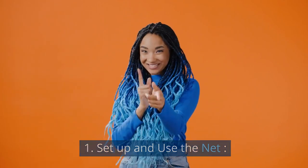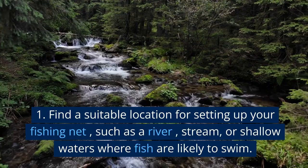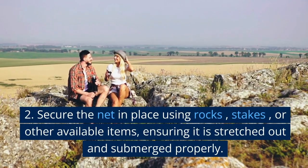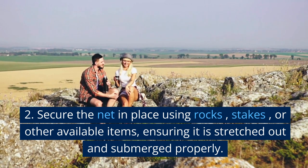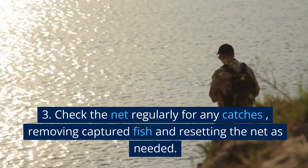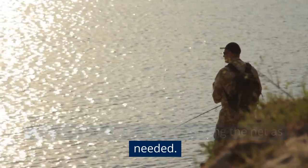Set up and use the net: Find a suitable location for setting up your fishing net, such as a river, stream, or shallow waters where fish are likely to swim. Secure the net in place using rocks, stakes, or other available items, ensuring it is stretched out and submerged properly. Check the net regularly for any catches, removing captured fish and resetting the net as needed.